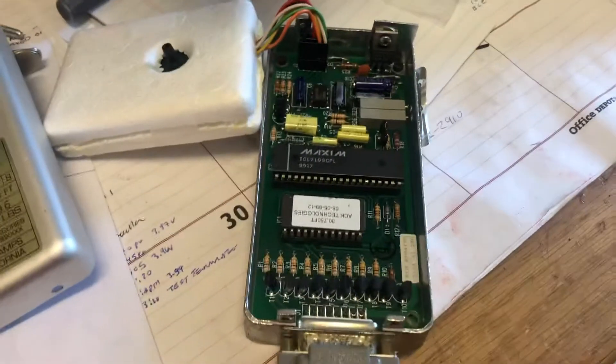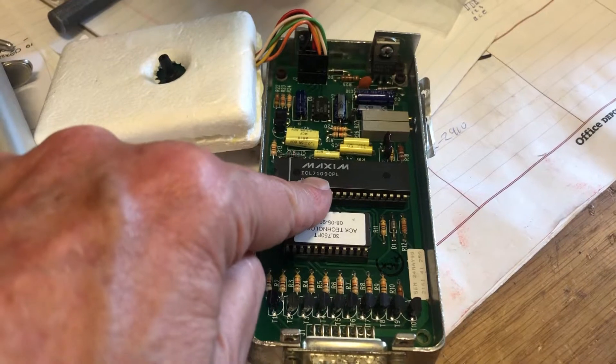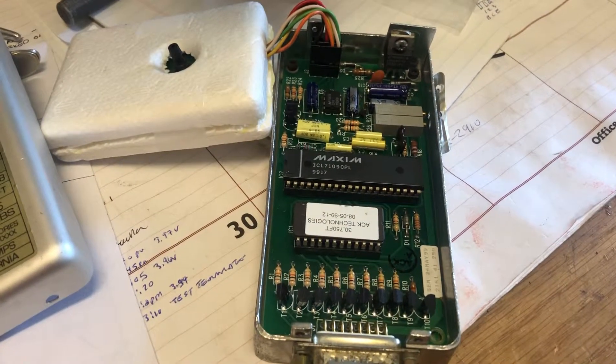That's all there is to an altitude encoder. And look — it has my old Armour Motter that I worked for for five years: Maxim. I was the director of the Austin Design Center for Maxim. Talk to you later.